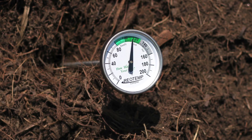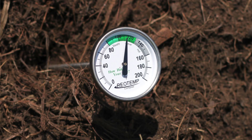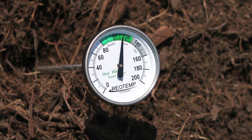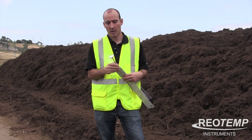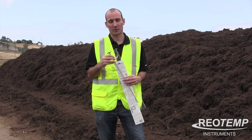It's going to tell you if it's in the steady, active, or hot zone, and that's going to let you know how your compost is doing — because the hotter it gets, the faster it's going to break down, and the sooner you're going to have good compost to use in your garden. These piles are a little bit bigger than you'd see in your backyard, but it's the same principle.